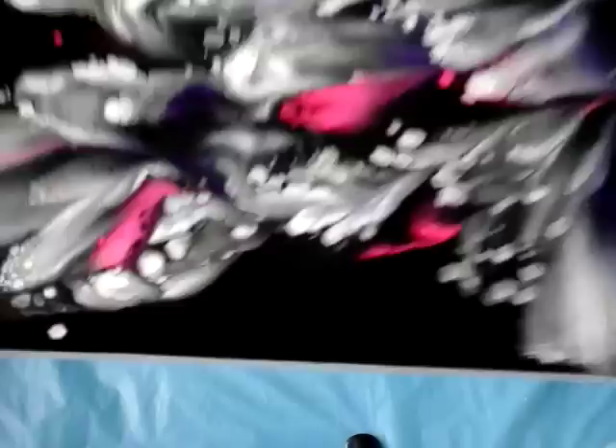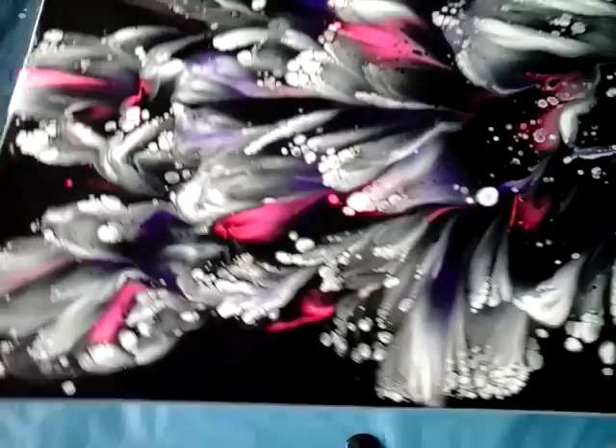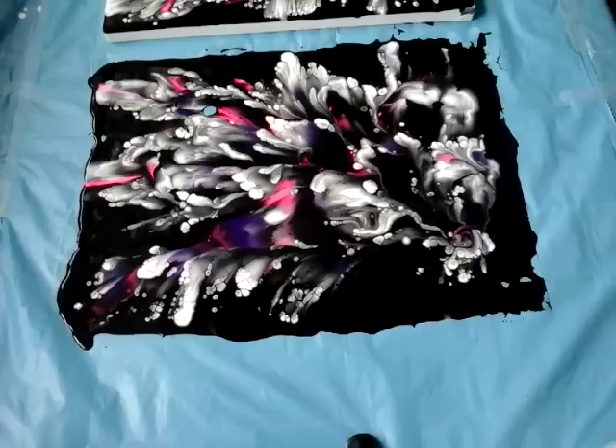And we got a nice, very nice effect. See — violet and rose, violet and neon rose. And now I can put here again and another canvas.